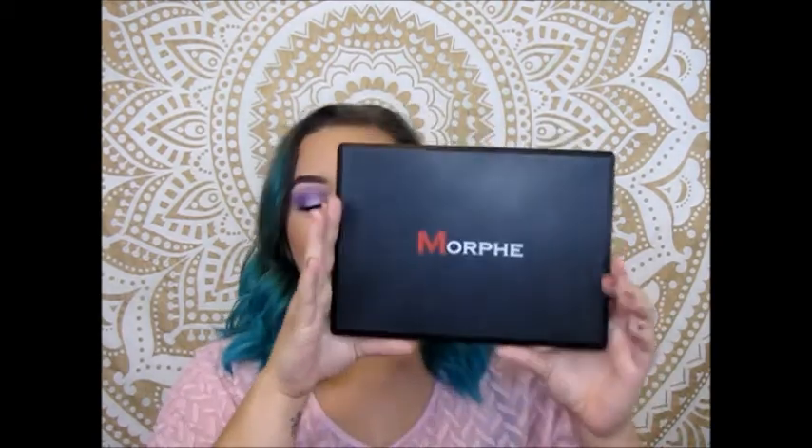Hey guys, it's Brie, welcome to my channel. Today I'm going to be starting a mini series where I take one palette and do ten different looks with it. I'll be doing this a couple of times with a couple different palettes.